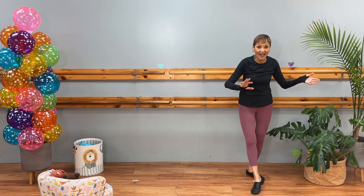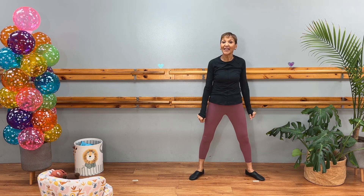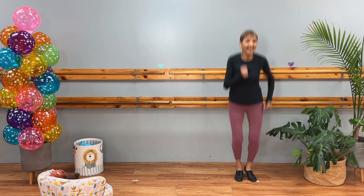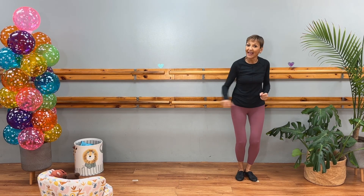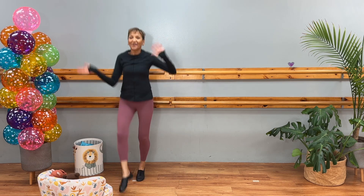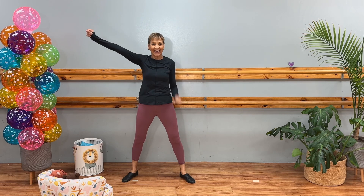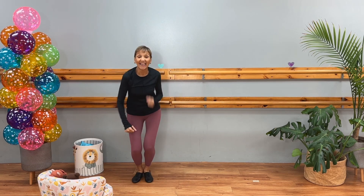And then we do our X — one, two, three, four — and shaky, shaky, shaky. We repeat that. Chassé back, one, two, three, four, and your spring points again. Five, six, seven, eight, X, X. Shaky, shaky.